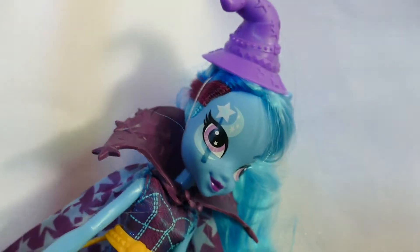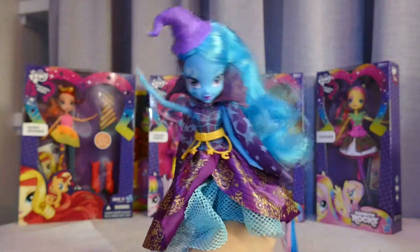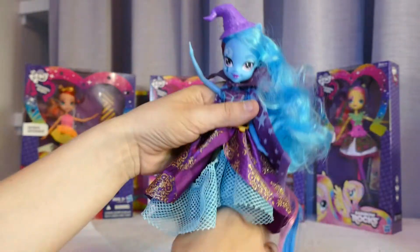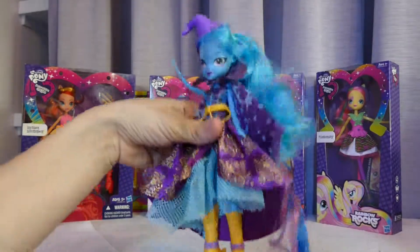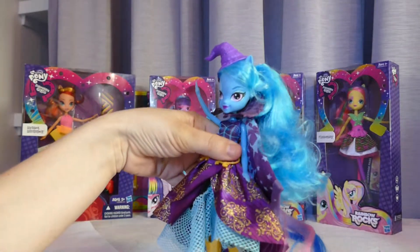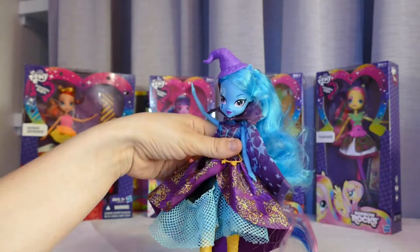So there's her face up close — she's got a moon and a star. Her dress is beautiful, she really matches. I like her! Thank you very much for watching my video. I'll be opening up the rest of the Equestria Girls — let me know what you think of Trixie Lunar Moon. Subscribe please — thanks very much, bye bye!